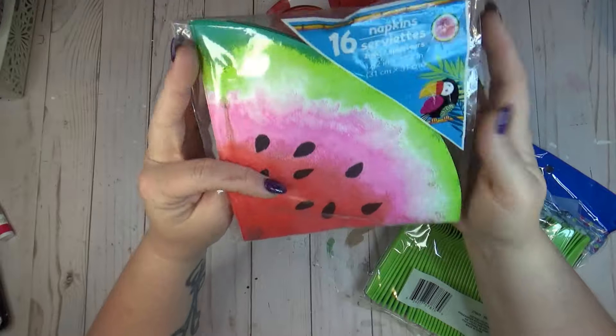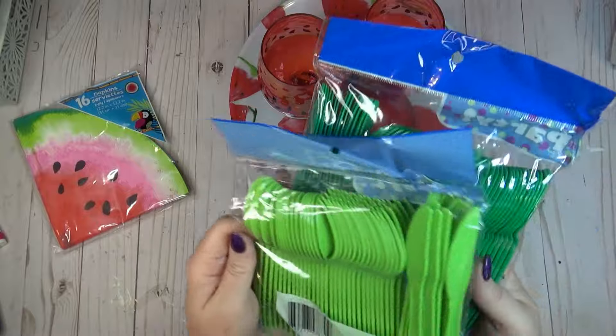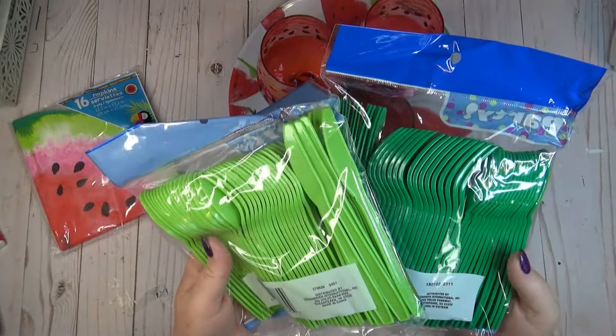I found cute watermelon napkins at the Dollar Tree, and they also had packs of plastic ware in dark green and light green that matched perfectly.